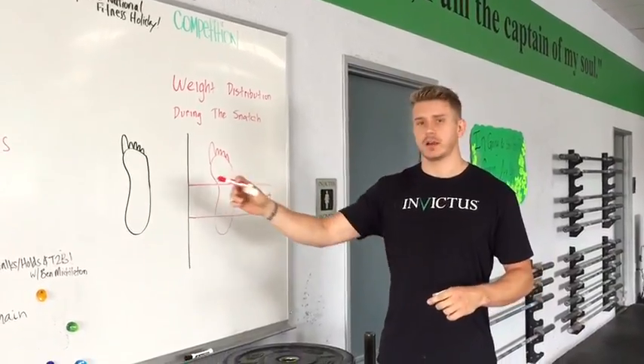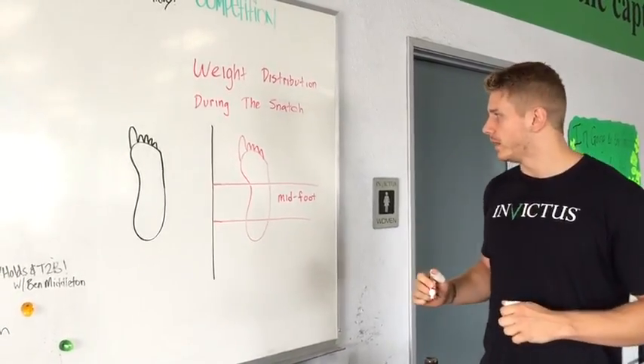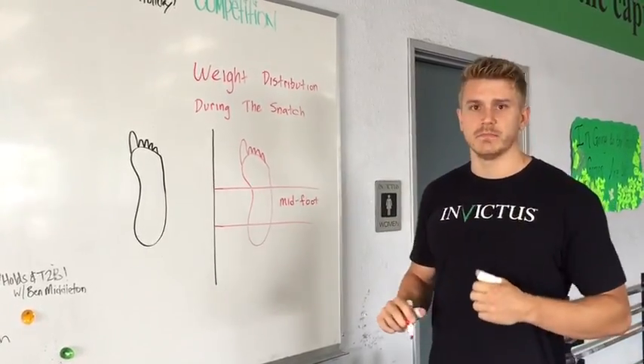Right here are a couple of drawings of some awesome feet — I was an artist in my previous life. One thing that we'd like to see during the weight distribution in the snatch is the weight distributed in the mid foot.